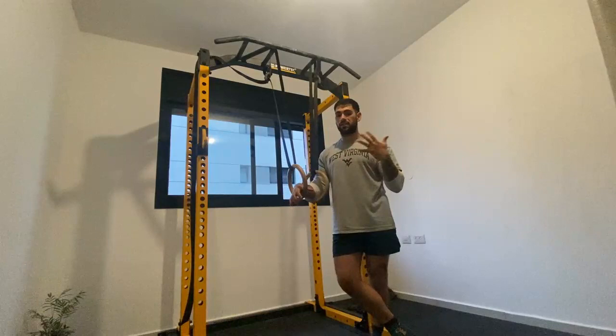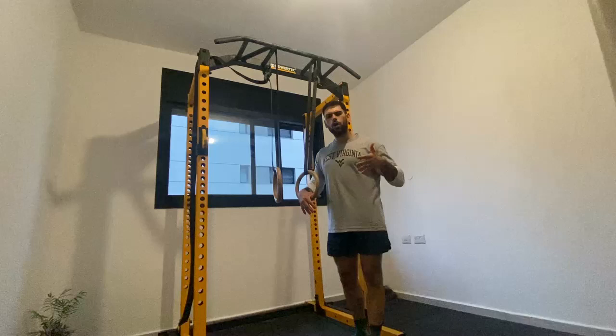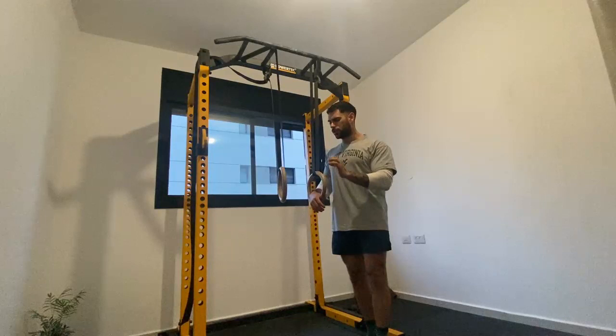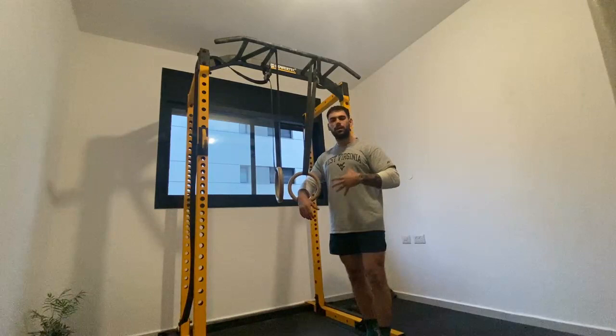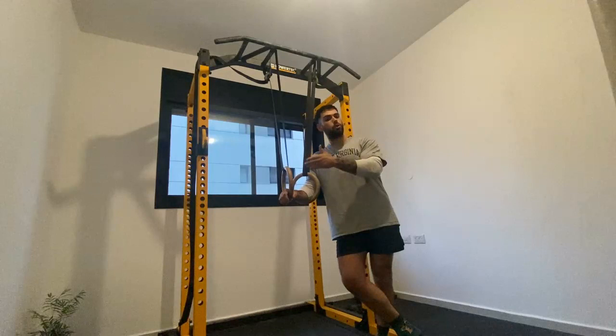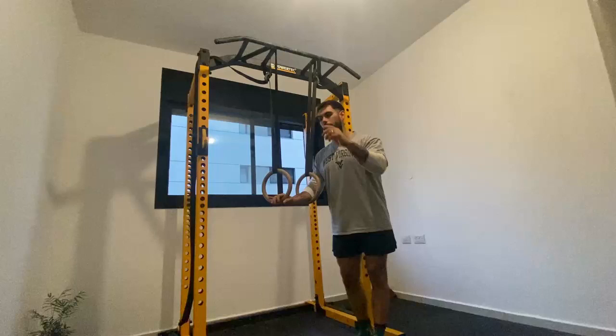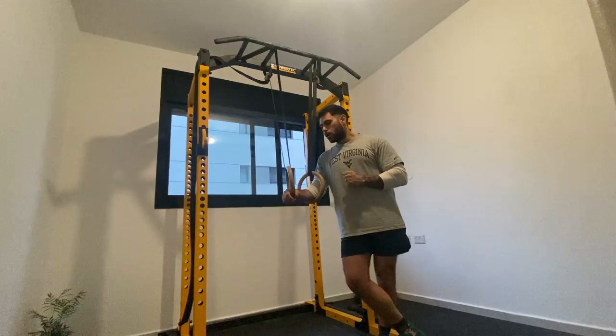Ring routines can also be trained for a hypertrophy stimulus, because they provide a lot of time under tension — 40 to 80 seconds — and in calisthenics the whole body works simultaneously. When you're doing dips and then performing a shoulder stand, the chest, legs, and shoulders are all under sustained tension. You can also train ring routines for strength endurance — not only your ability to perform a top planche position precisely, but also your ability to do that under fatigue, performing skills one after another.